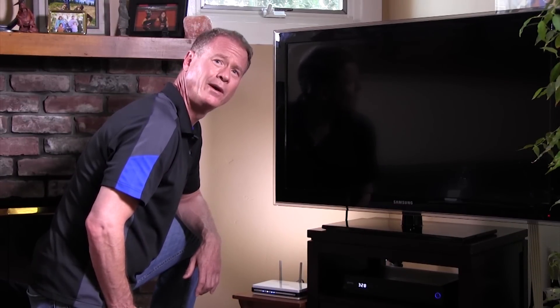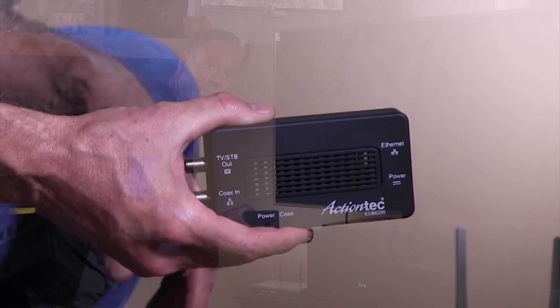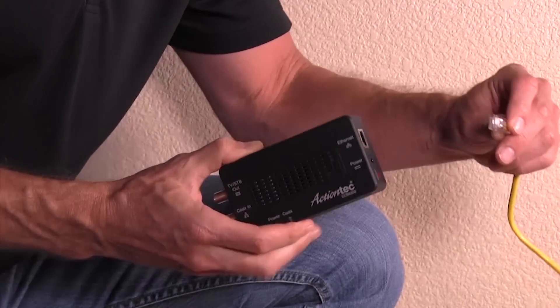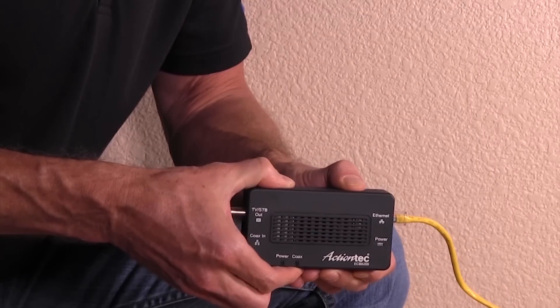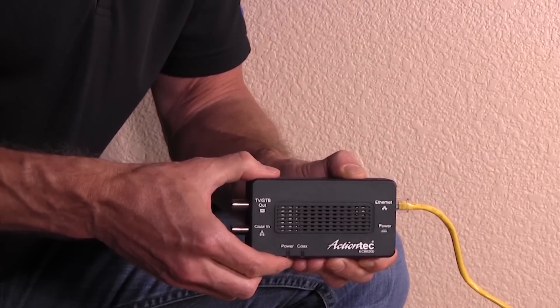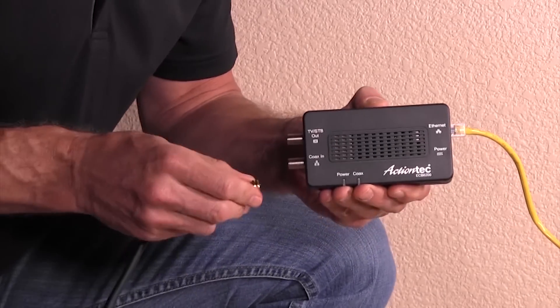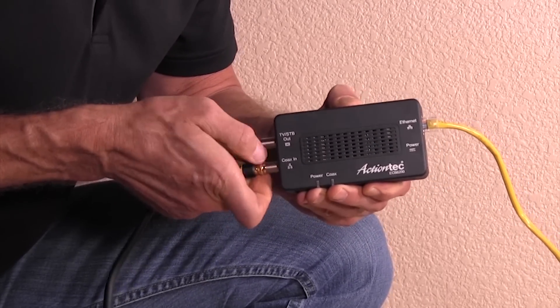That's not a big deal. All you need to do to make it MoCA enabled is to install this Ethernet to coax adapter. We need to establish a MoCA network in your house to use the coax to get the wireless signal where you need it. To install the MoCA network adapter, connect one end of the Ethernet cable into the Ethernet port on the right side of the adapter and the other end into your router or gateway. Then connect the coaxial cable from the wall into the coax port on the left side of the adapter, at the coax-in port.